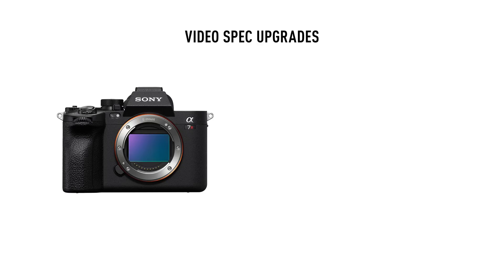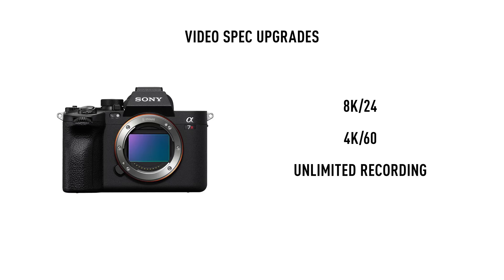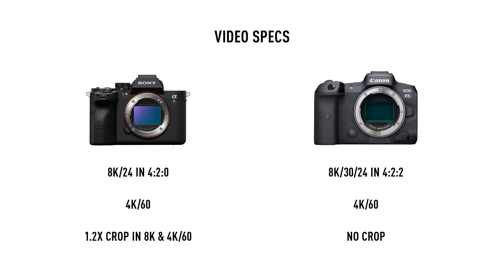Moving on to video, there are mainly three updates. They've added 8K recording in 24 frames per second, 4K 60, and like they did on most other models, they've gotten rid of the 30-minute recording limit, which is obviously useful for shooting longer format videos like interviews and performances. Canon and Nikon still don't offer unlimited recording on their non-cinema cameras. But at least based on specs on paper, the Canon R5 is probably a little bit better for video because that can do 8K 24 and 30 in 4-2-2, while the Sony can only do 8K 24 in 4-2-0. In 8K and 4K 60, the A7R V has a 1.2X crop, while the Canon can shoot full width. But unlike the Canon cameras at launch, it did not overheat while shooting 8K or 4K — it just kept going until the SD card was full or the battery was drained.